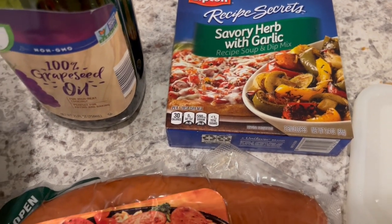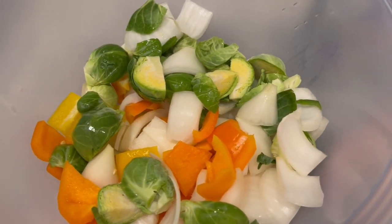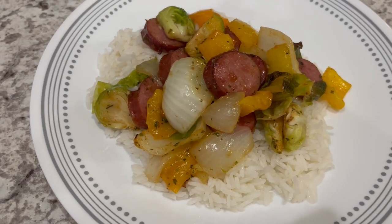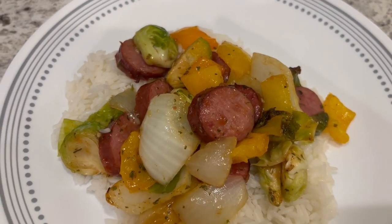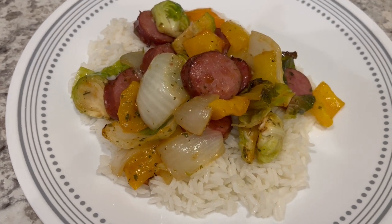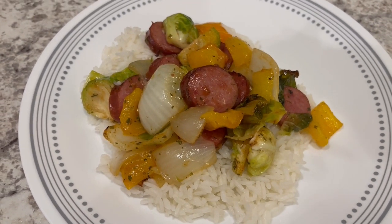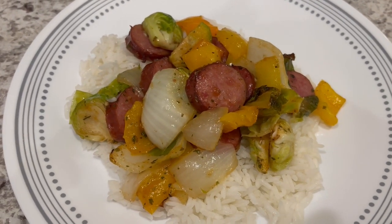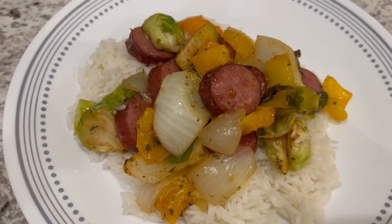I'm just going to bake it. Here's our dinner — I cooked this at 400 degrees for about 30 to 35 minutes. I'm serving it over some white rice. It is a little salty, so you do need rice or something to cut that salt, because you've got the sausage which has salt and then the Lipton onion soup mix as well.